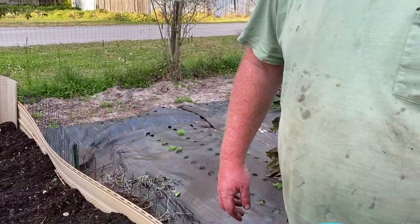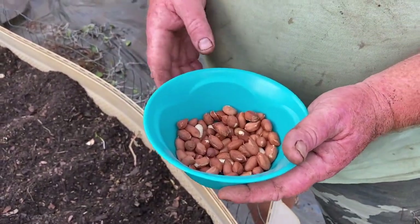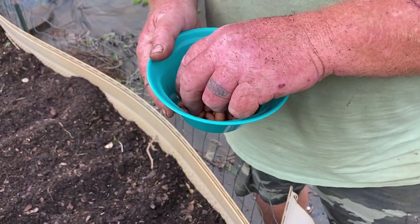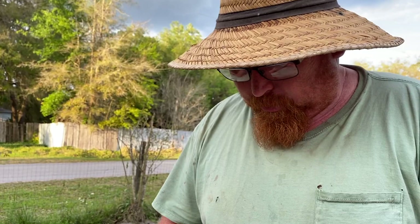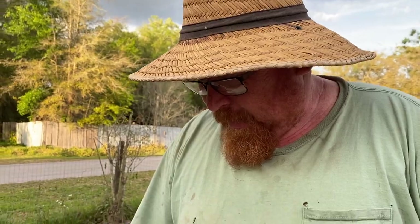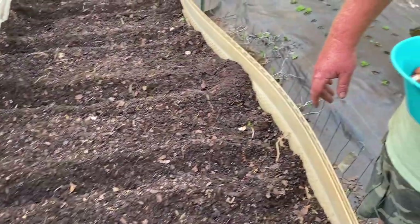All right, here's the nuts. We had to take them out of the shell — you just shell them. You've got to use raw peanuts. These are from Burpee, so these are seed peanuts. You can also go out and buy green peanuts. We're gonna plant these about a foot and a half apart, 18 inches.